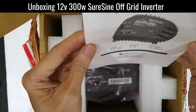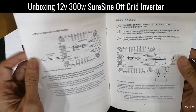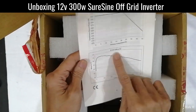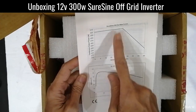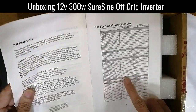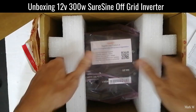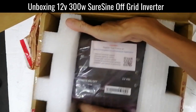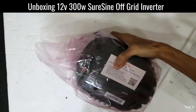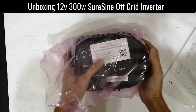What it has inside is just a manual — very simple. It also has the efficiency curves, which is good, along with ratings and all its technical specifications. There's also a reminder inside, which is good. Very simple and yet very powerful. Let's look at what's inside.